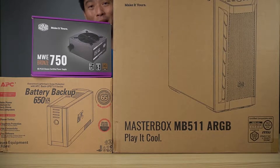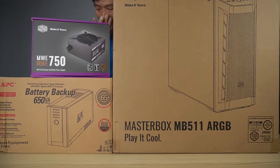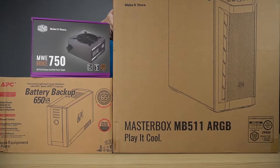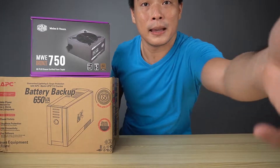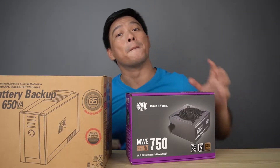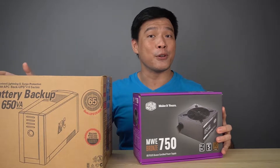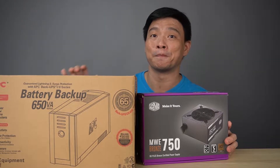Hi, it's me Richmond of Gadget Sidekick. Today we're going to continue building my gaming PC. We're going to unbox a few things here in my studio: the Cooler Master MWE750 Bronze power supply, the APC UPS, and the Cooler Master Master Box MB511 ARGB PC case. These are the backbones of my PC build.